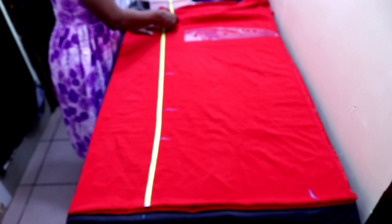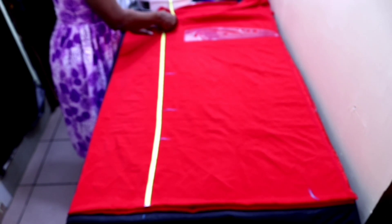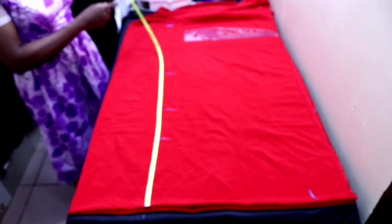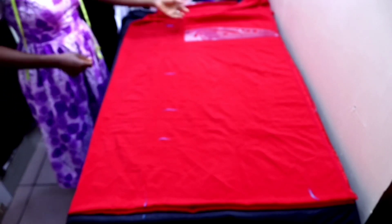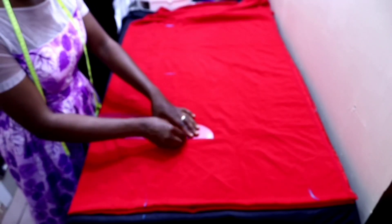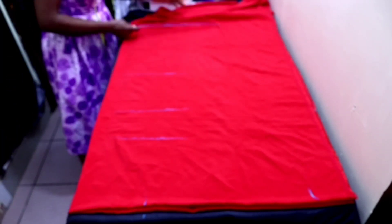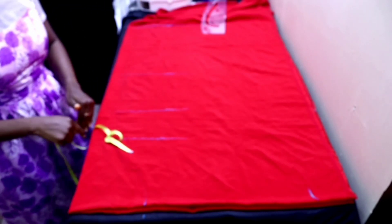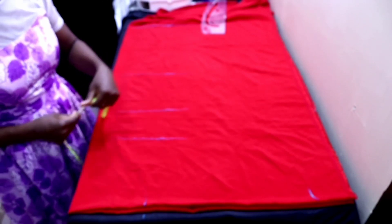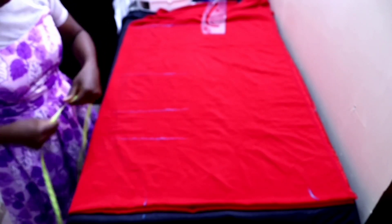I switched to this plain red fabric because the markings weren't showing on the other one, so we can see it clearly. After that you're going to extend all the points. Then the next thing is to input your circumference measurements, starting from the folded edge. On the nipple point you input your bust measurement divided by four.